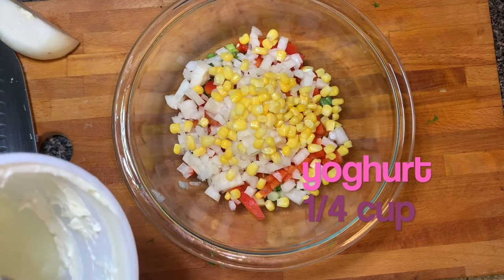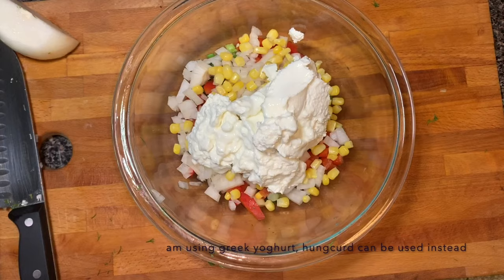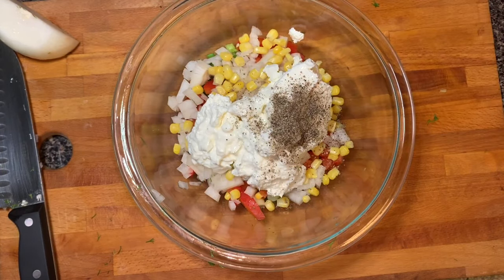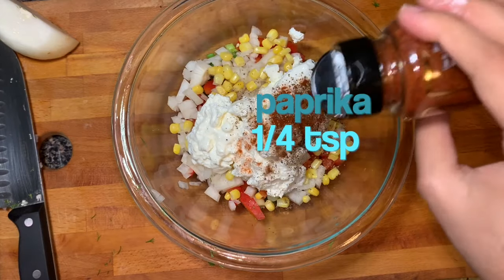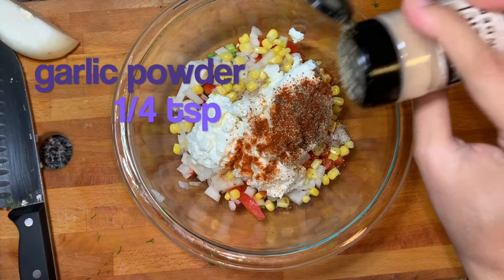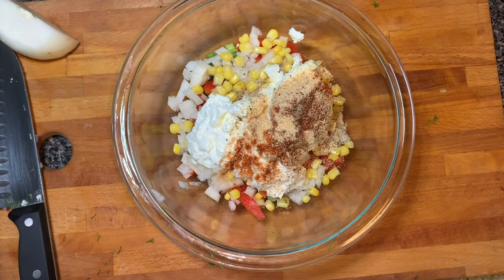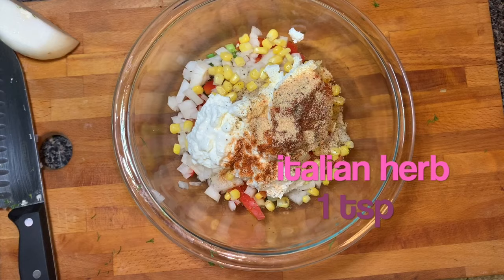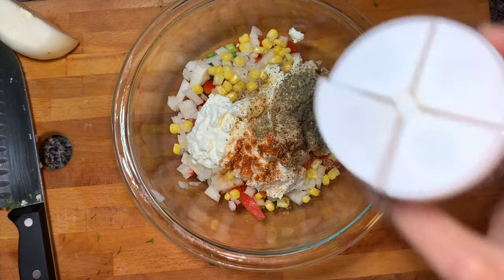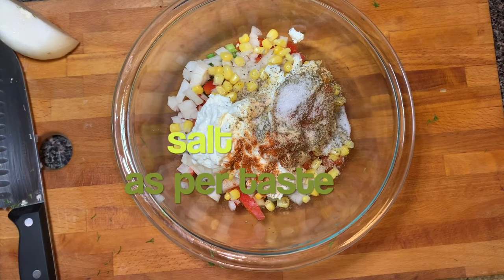I've taken Greek yogurt. If you don't have Greek yogurt you can use hung yogurt instead. Now we're gonna season it with black pepper, paprika, some garlic powder — you can use crushed fresh garlic instead — some Italian herbs, and salt.